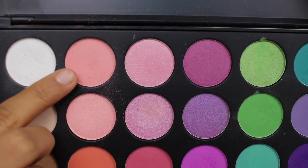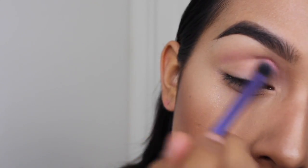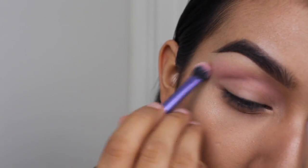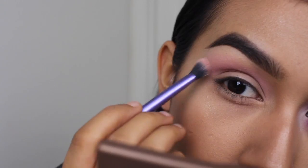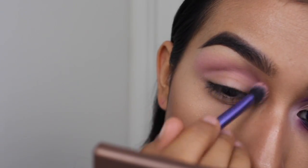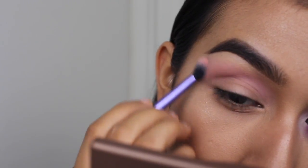Alright guys, jumping right into today's video. I'm going to take this baby pink eyeshadow and use this as my first transition shade for the cut crease look that we're doing today. All the eyeshadows will be from the Morphe 35B palette — it's my current obsession — and I'm just doing sweeping motions and circular motions to blend out that first transition shade.